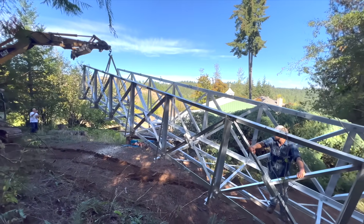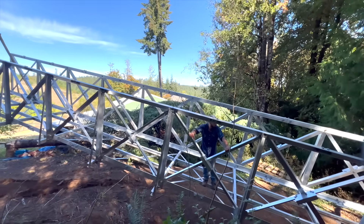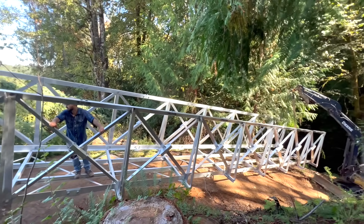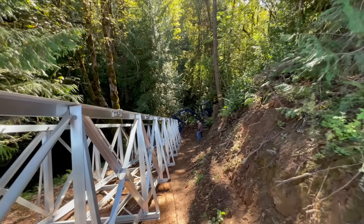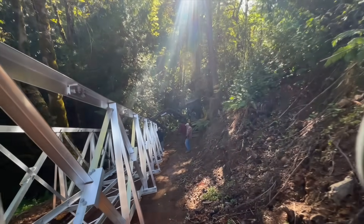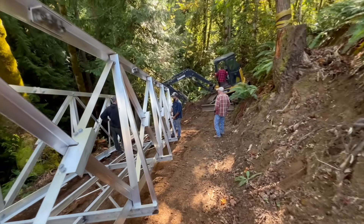With the tree out of the way, the excavator could swing the bridge way out and get it so that the 72-foot-long bridge could make the corner. This bridge is made of six-foot-long sections that are roughly six feet tall, so there are a total of 12 sections making up the 72-foot-long bridge.